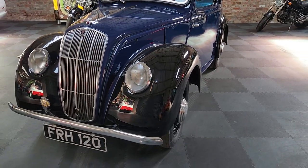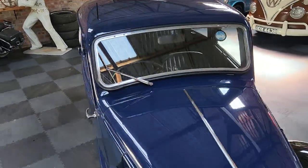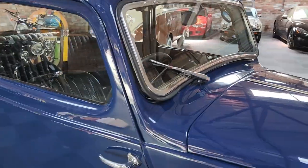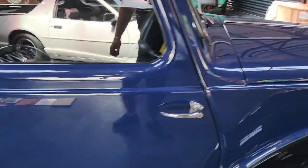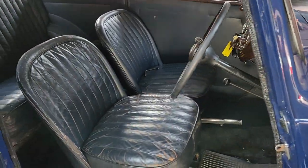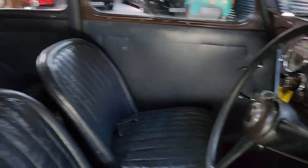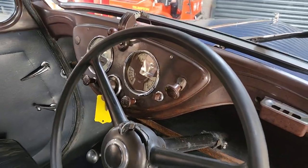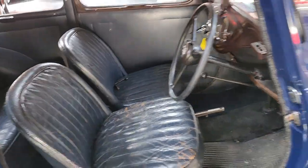Isn't it as cute as a button? It's got the full sunroof in it, it's got the wind-out front windscreen, suicide doors. Look at that inside there — now that would please anybody, wouldn't it? Pleases me, absolutely does. It's just cute as a button.